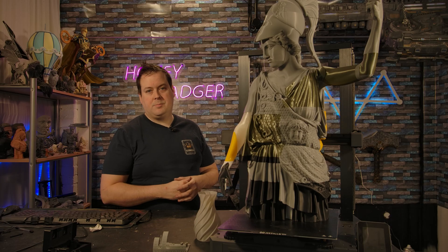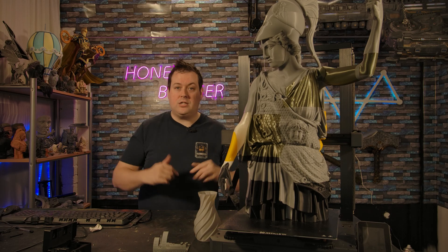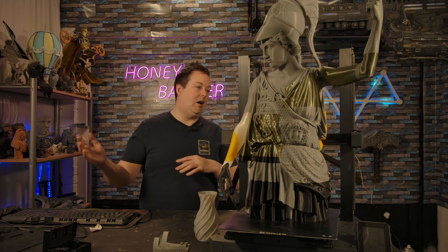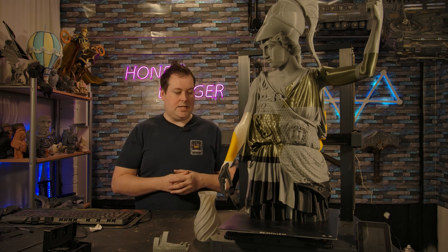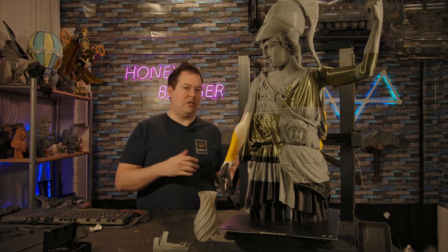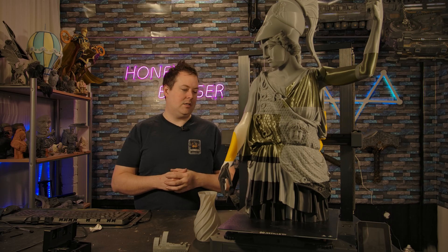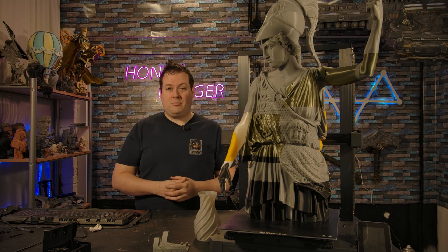That's the video — thank you very much for joining us. Let us know in the comments if you've got one. As soon as OrcaSlicer profiles are available I'd immediately switch over — I'm a massive fan of PrusaSlicer's layout, but since there's already one on PrusaSlicer there'll probably be a community one for OrcaSlicer fairly soon rather than one created by Artillery themselves. Thanks for joining us — we'll catch you on the next video.